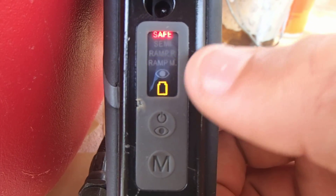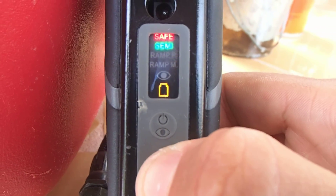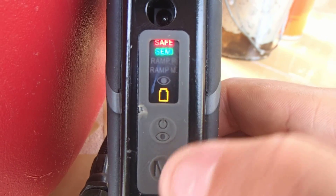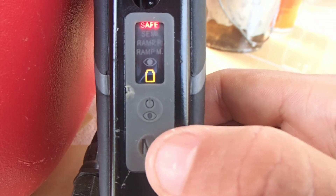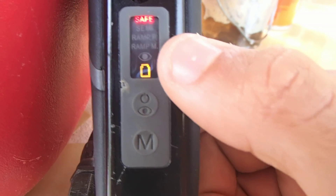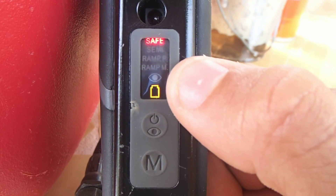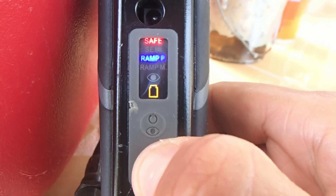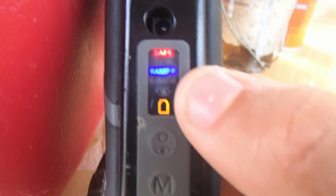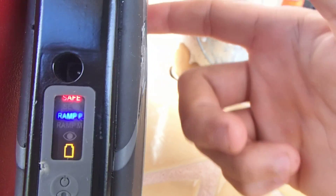If you press it again it will go back to semi. So if I want to select the mode, I click one time on the mode selector, and then I hold down the button until the lights stop blinking. We just hold it down and let it go, and you can see it stopped blinking.